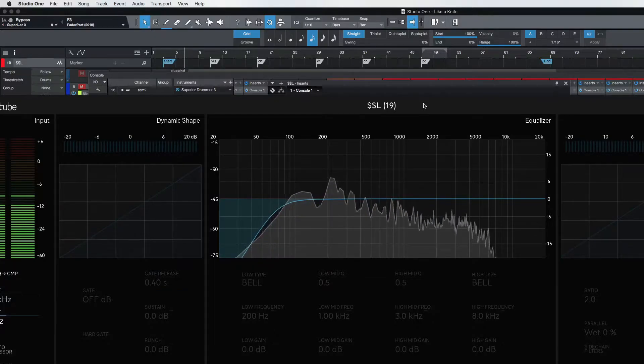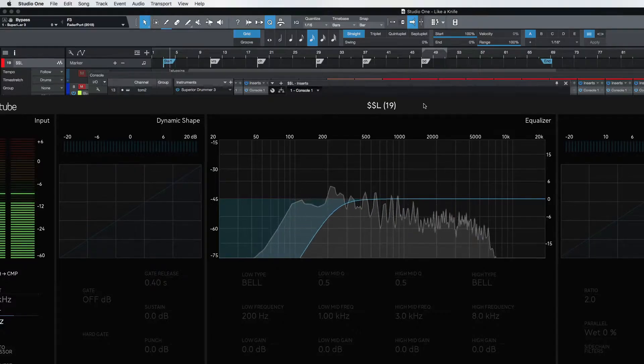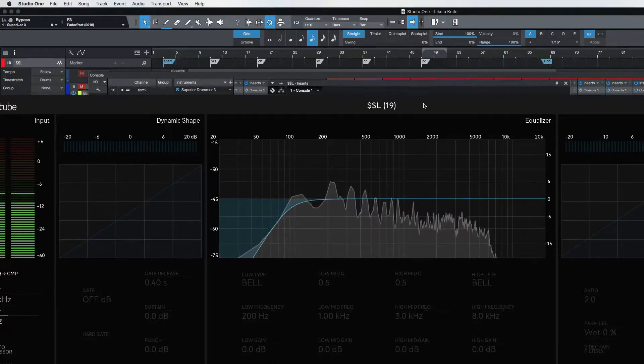I like to cut out the mud that I don't need. What you want to do is bring up the high pass filter to the point where you start to lose something in the guitars. As soon as you feel like you started to lose something, back it off. Obviously I'm losing a lot there, so let's just start here — right about there. I also have drive on this Console One, which is really nice.